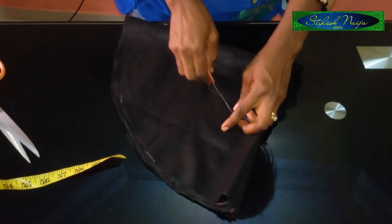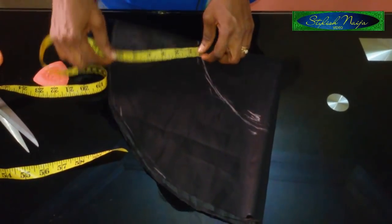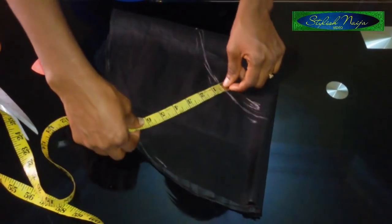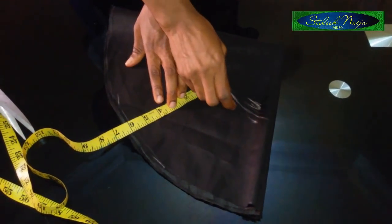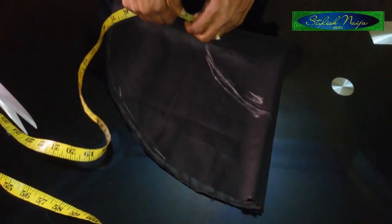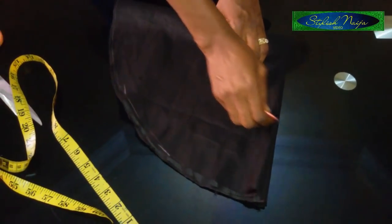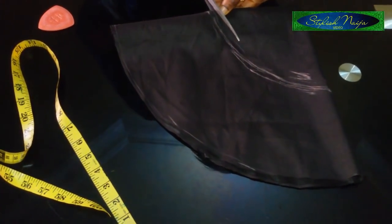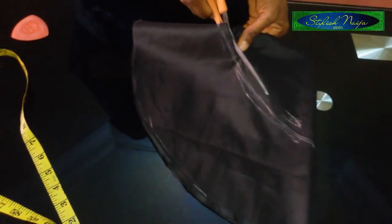I'll join my lines together and make sure it's equal — I'm going to be double-checking. Always make sure you check properly, then take your scissors. As I said, always cut outside your lines, and you are done. You can always trim it to your desired result.